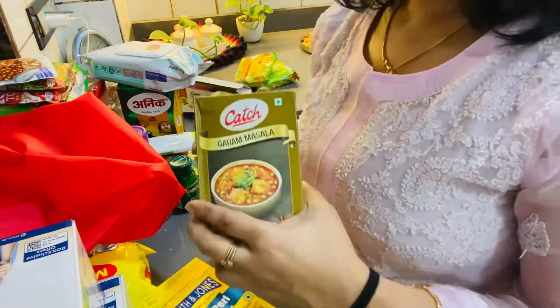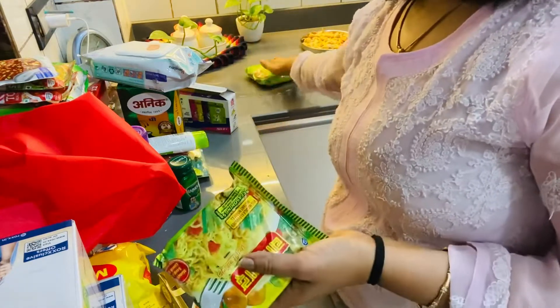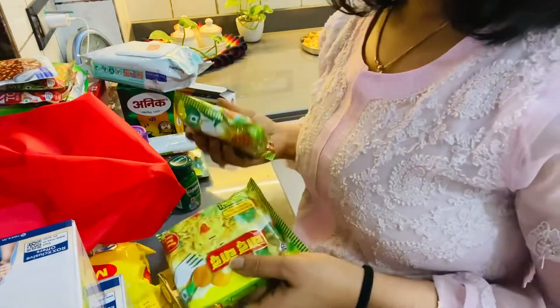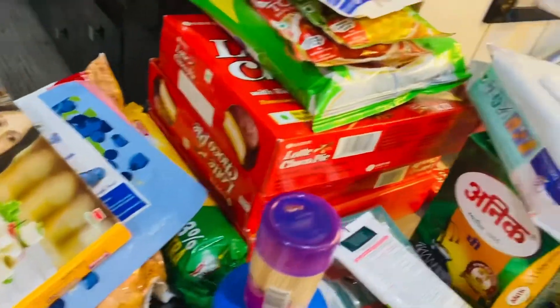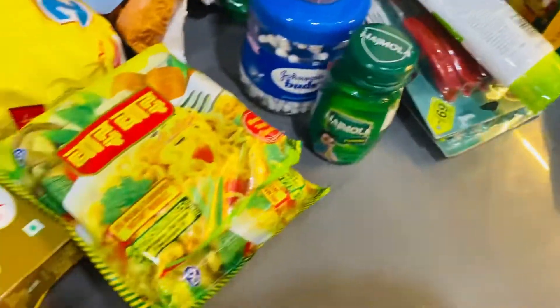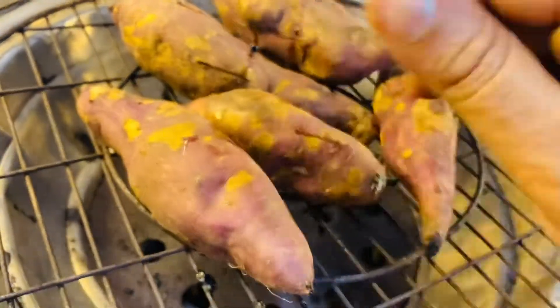We have also made 3 packets of french fries, and there is also YY, which are used in the house. The biscuits are also made but the packets are opened.